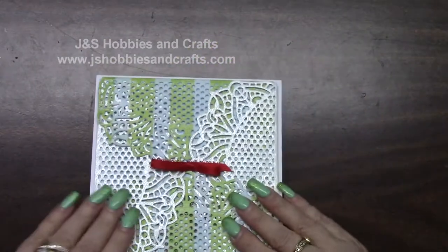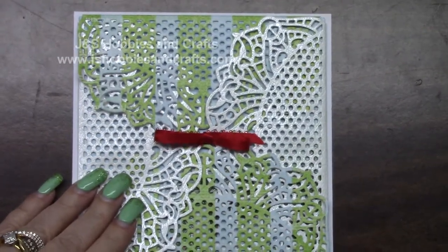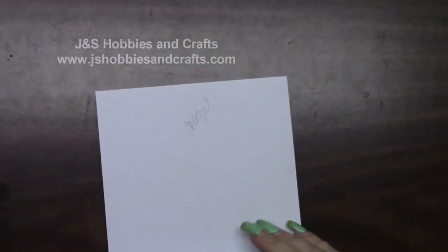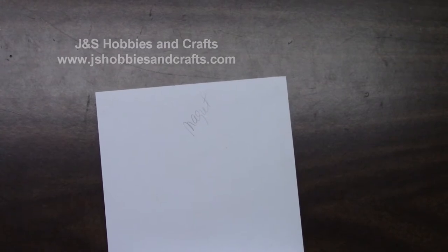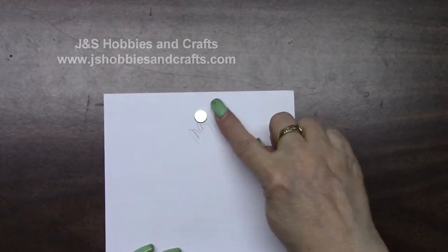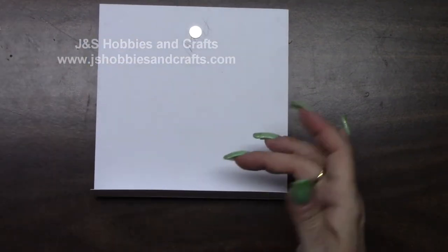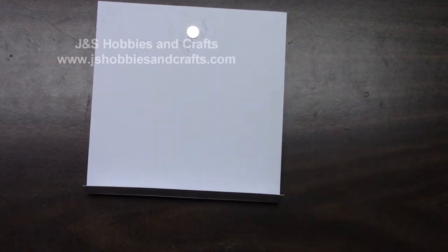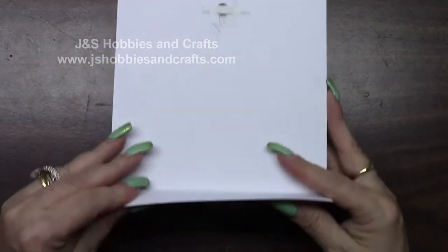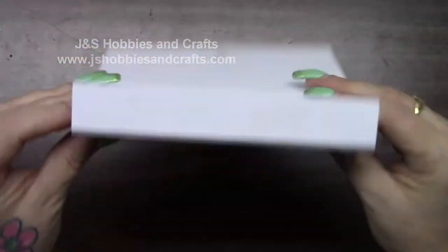Let me set this back and get the back taken care of. Turn this over, flap at the bottom. You can see I have my little magnet note. We're going to put a magnet down about a half an inch from the bottom. Flap is up here and it's folded up. I am going to use a piece of score tape like I usually do. Magnet, flap up.